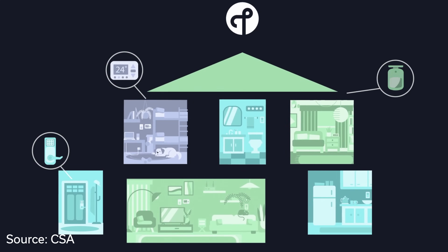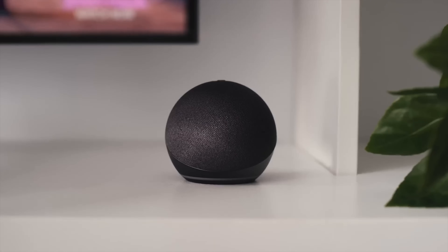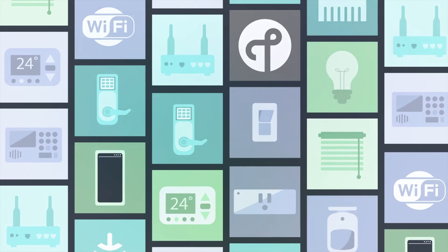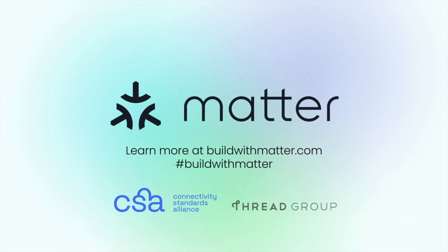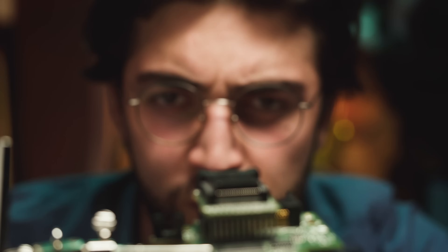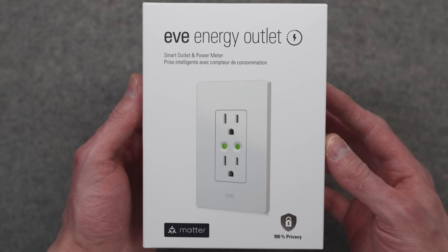Matter is a smart home standard, meaning that devices that support Matter can connect to any smart home system that also supports Matter. So you no longer have to worry about whether something will work with Apple Home, Amazon Alexa, Google Home, Samsung SmartThings, Home Assistant, or whatever else — you just look for the Matter label on the box. Matter has a group behind it, the CSA, which maintains it and requires companies to go through a certification and testing process to prove their products work reliably, so the label should mean both compatibility and stability.